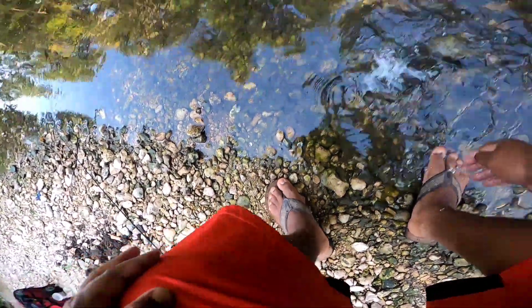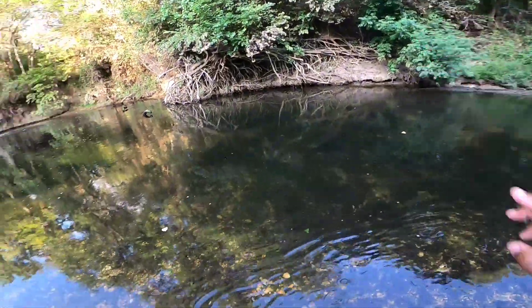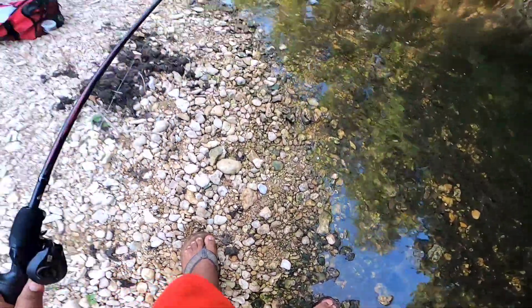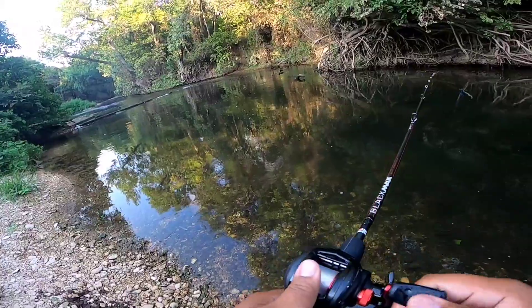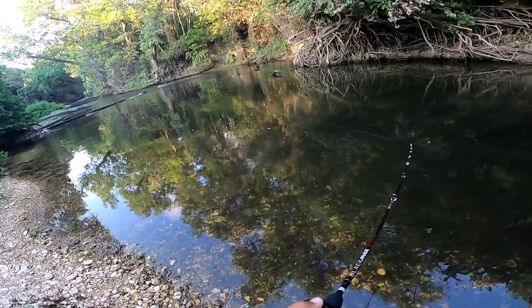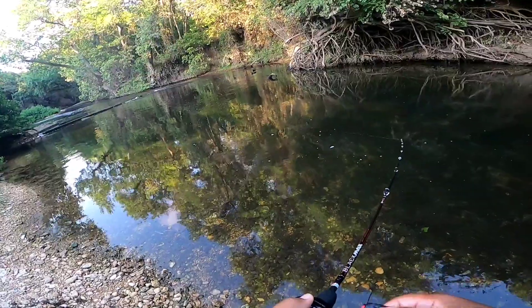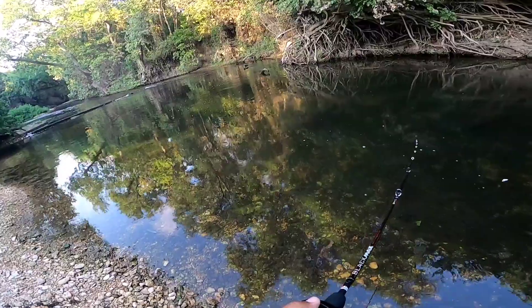Let's get him back in the water — there he goes. I threw it right off that little stump right there because I had a feeling he'd be hanging out by that structure, and yes he was. I could barely feel it because he was very small, so I felt it but wasn't sure if it was an actual hook set or just a nibble — but nah, we got him. It's a baby but hey, it's a start.